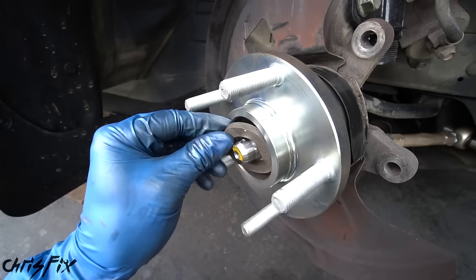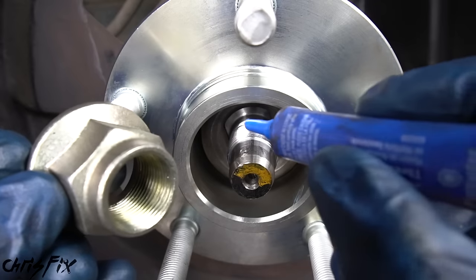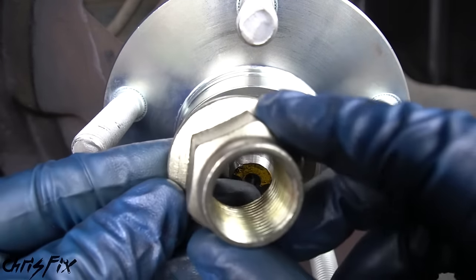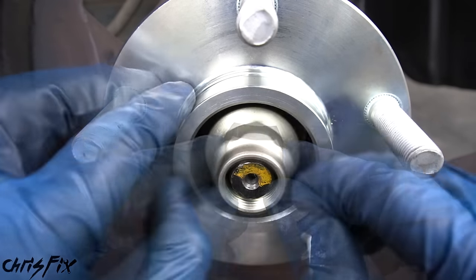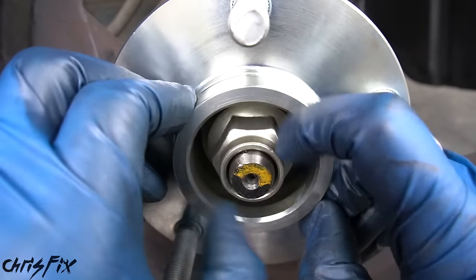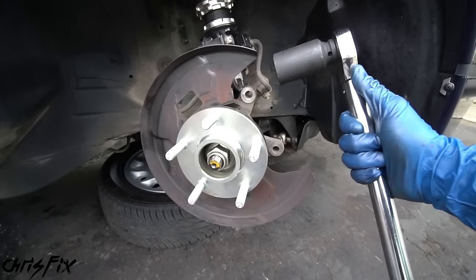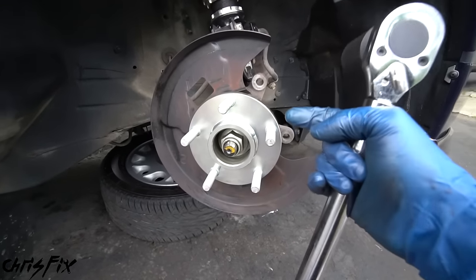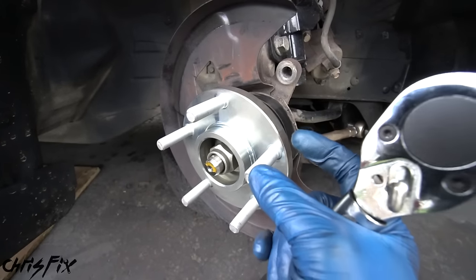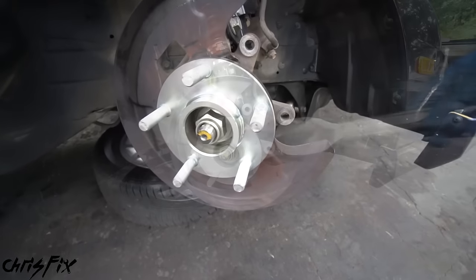Don't forget the washer — slide it in and make sure it's seated against the bearing. Before installing the axle nut, I like to put some blue medium-strength thread locker on the threads of the spindle. Technically every time you unscrew an axle nut you're supposed to replace it, but with thread locker and the correct torque spec I've never had a problem reusing the old axle nut when it's in good condition. With the axle nut hand-tightened, it's very important to torque it down to the correct spec — in this case 130 foot-pounds — because this axle nut pushes against the bearing, and too loose or too tight will cause premature wear.